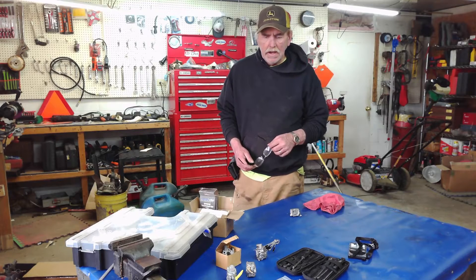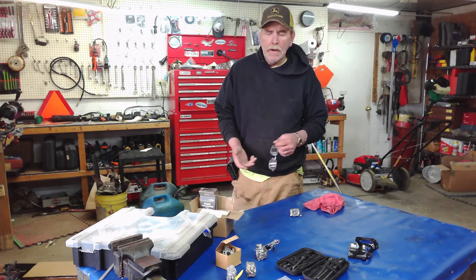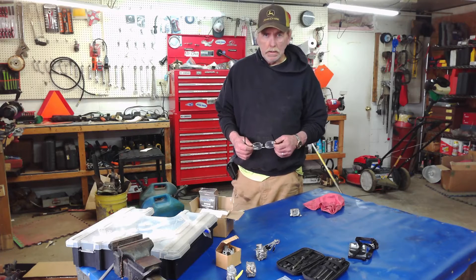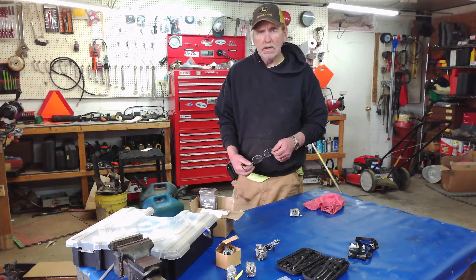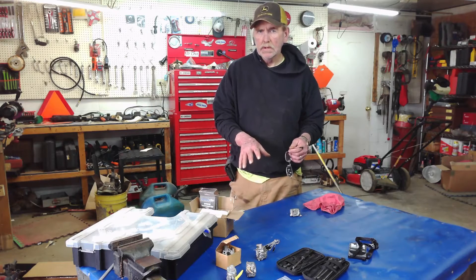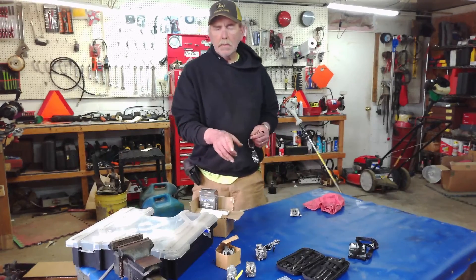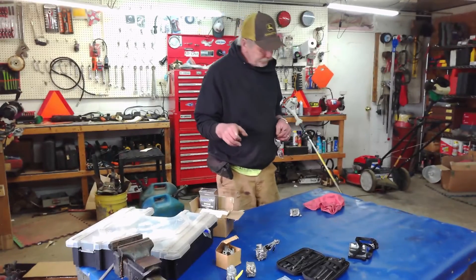Welcome back, my name is Eric. Today we're talking about how to service a serviceable carburetor and how to know the differences between a serviceable and a non-serviceable. The ones I'm talking about are the ones you're going to encounter on your weed eater, chainsaw, and little tillers — anything two-stroke. It could be a Stihl, Echo, Poulan, Husqvarna — these are all going to be running similar carburetors, but you need a different tool to adjust them.